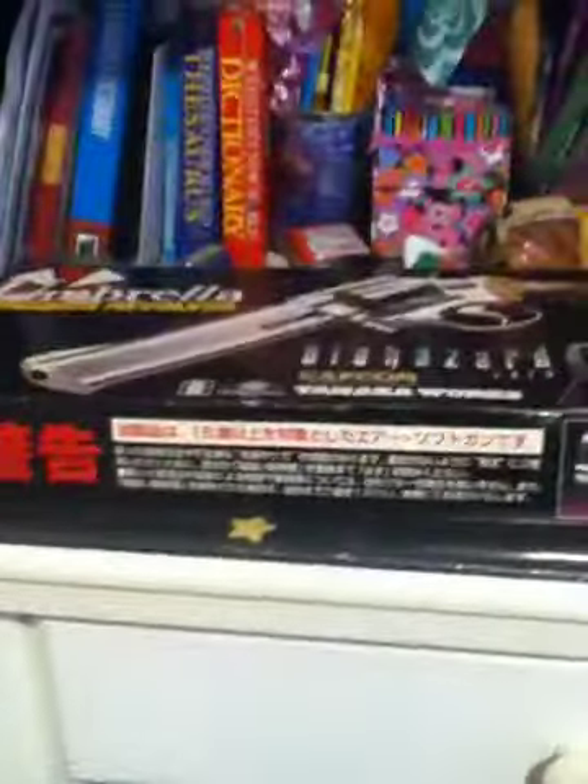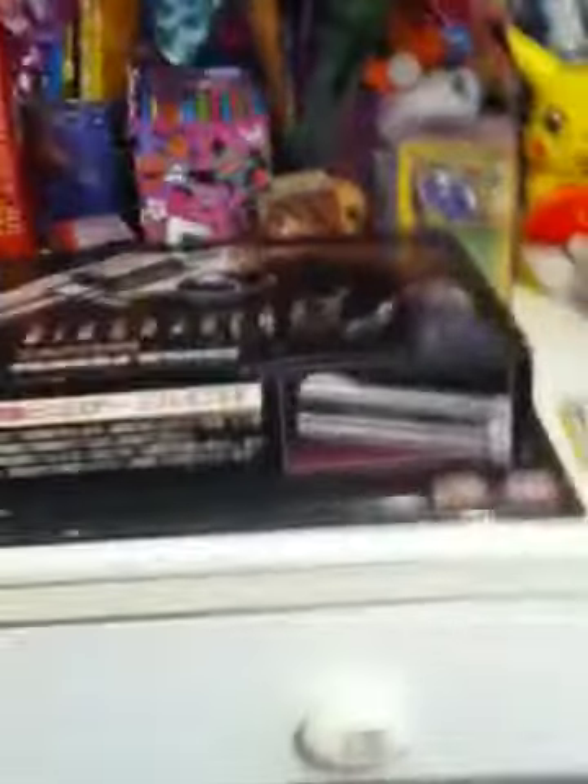Alright guys, this is Jill here. The pictures were not great of my Biohazard Zero Magnum, so I am going to do this for you and give you basically an overview on what it does.